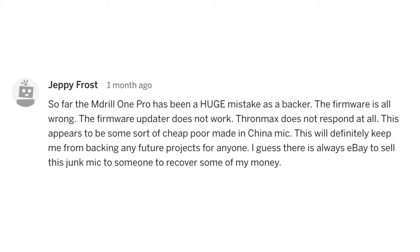Jepi Frost says: "So far the M-Drill 1 Pro has been a huge mistake as a backer. The firmware is all wrong, the firmware updater does not work, ThroneMax does not respond at all. This appears to be some sort of cheap, poor-made China mic. This will definitely keep me from backing any future projects for anyone. I guess there's always eBay to sell this junk microphone to someone to recover some of my money." And while I don't condone that last sentence, there's something definitely to be learned from Jepi here.